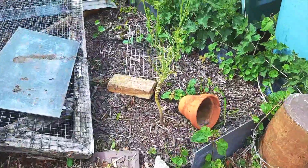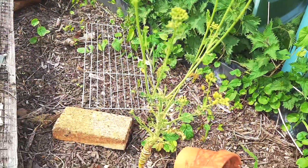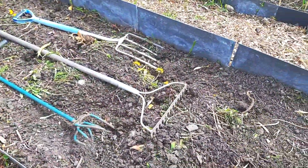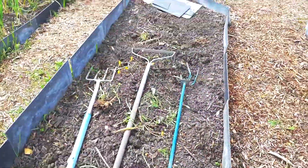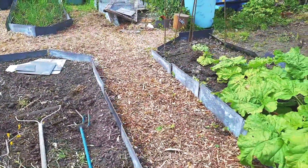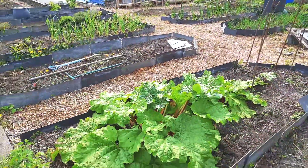I've got some kale here going to seed as well. I've been pulling up lots of dandelion and putting it in here to let it rot down and feed the bed. Let me get it all in context — this is my allotment so far.